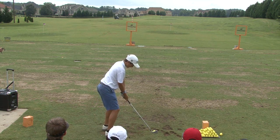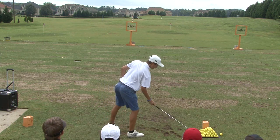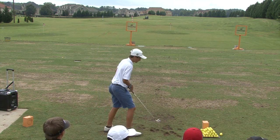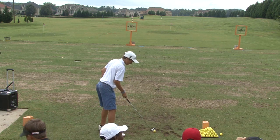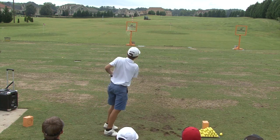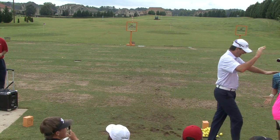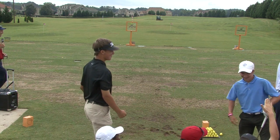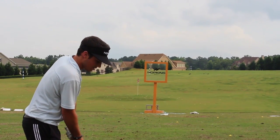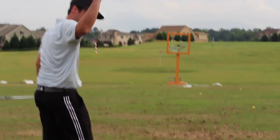Ready? In five, four, three, two, one — go! Ten seconds. Ten. Nine. Eight. Seven. Six. Boom! Yeah, all right!